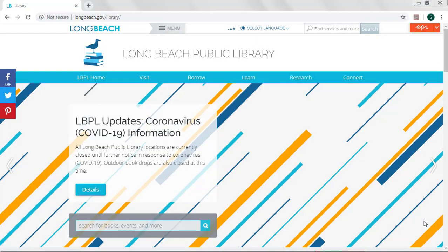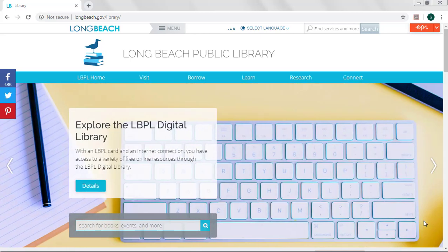The library might be closed, but you can still access our digital library 24 hours a day, 7 days a week with just your library card. No card? No problem. I'll show you how to sign up for a temporary card.